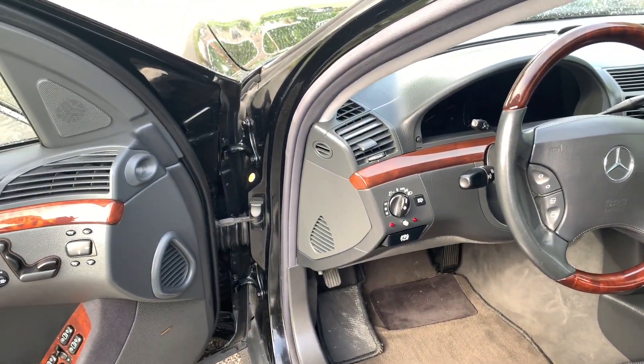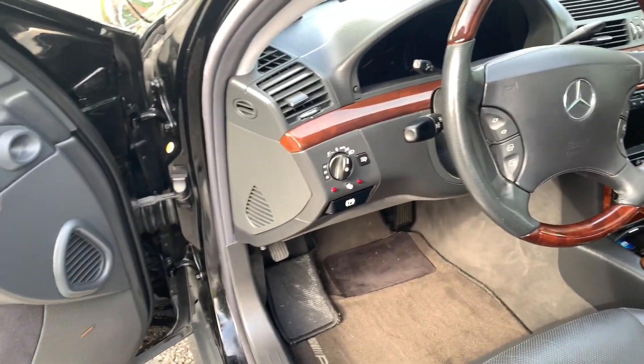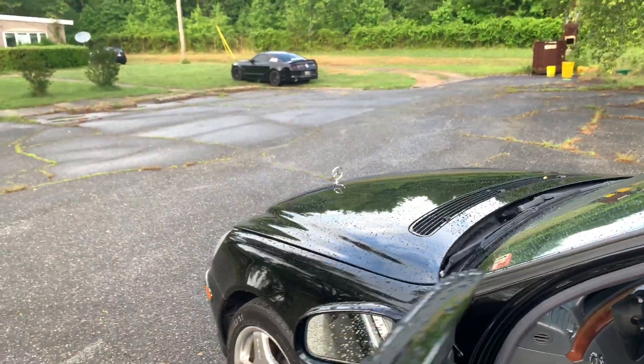Moment of truth - see if this device works. I'm not exactly sure because I'm kind of new at these cars, so let's give it a shot. Go down here, pull the latch - oh, it came up right away! See, kind of popped!